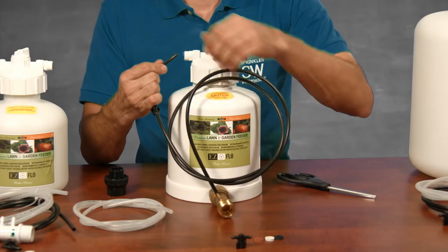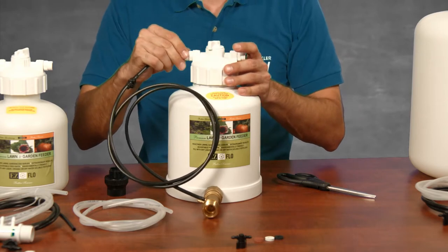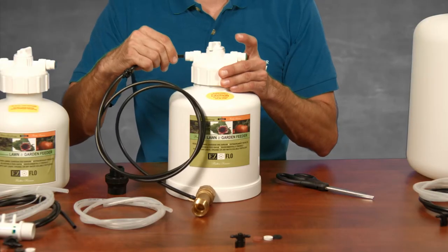Personally, I prefer to use the entire length to give me the most flexibility with where I place the tank and when I'm filling it. The tubing is inserted into the blue fitting here, called a collet — it means socket. Push the tubing gently into the collet until it stops, then give it a slight tug to make sure it's secure.